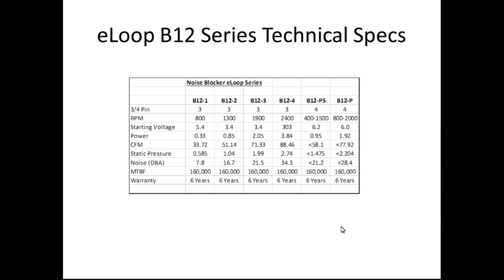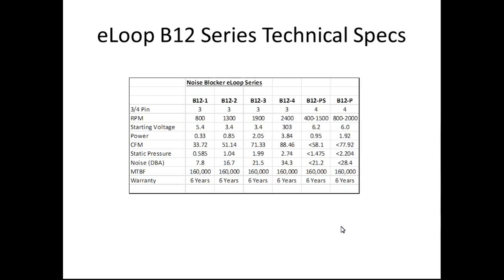The test bed is an Asus Rampage 3 Black Edition motherboard with a 990X processor, 12GB of Corsair GT 2000MHz RAM, a GeForce GTX 680, a Vertex 120GB SSD. The fan controller is a Cosimaster Pro. The CPU block is a Coolant CPU 370 with Coolant QuickDisc connects. The pump reservoir is an XSPC X20750 combo. Radiators used were the RX360, RX120 for single fans, and a Black Ice Extreme 120 for high-speed fans. Power supply is an HX1000. OS is Windows 7 64-bit SP1, all on a DEMAS Tech test bench.